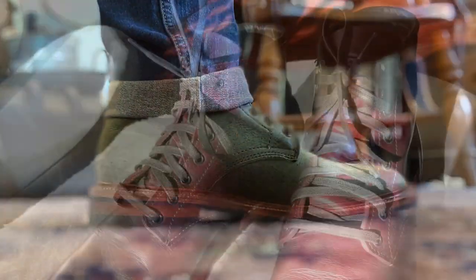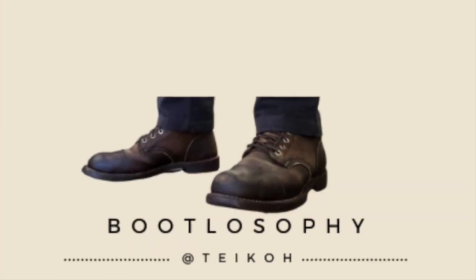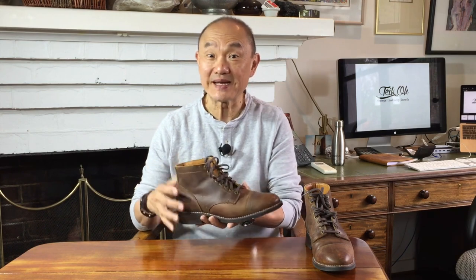Today I'm looking at Thursday Boot Company's Made in America Vanguard Boot. This is Thursday Boot Company's Made in America proposition, the sister to the almost look-alike Thursday Captain Boot which is made in Mexico.